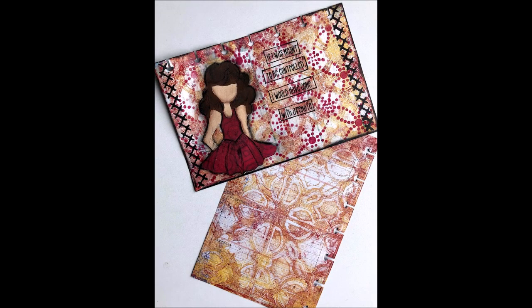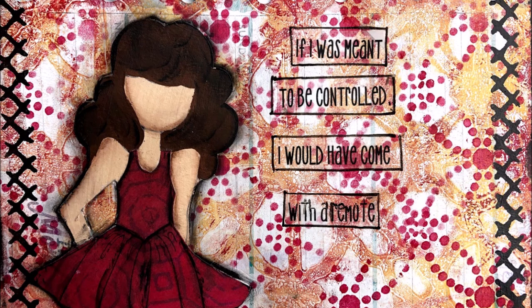Here is a picture of the background and then how it looks when it's finished — the finished ICAD.